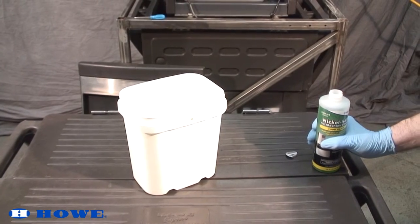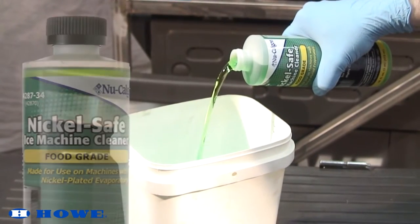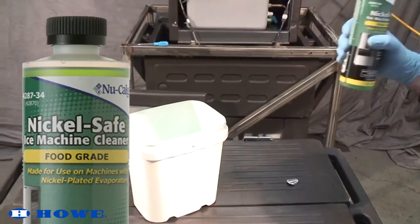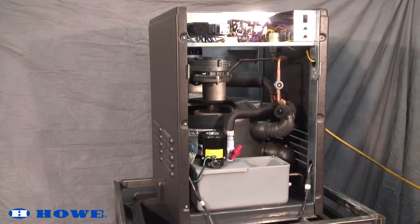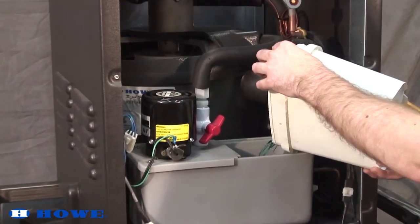Prepare approved cleaning solution by following manufacturer's instructions. Only use cleaning solutions that are labeled as nickel safe. Pour cleaning solution into water sump to a level just below the side opening.